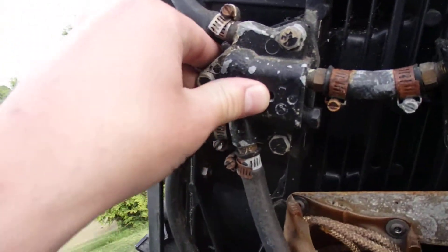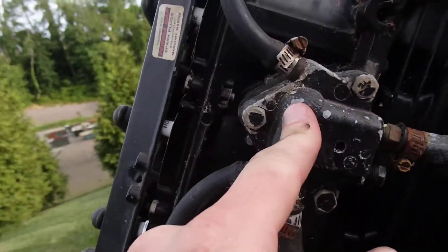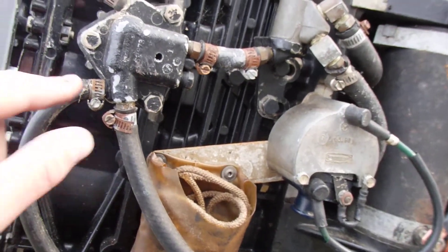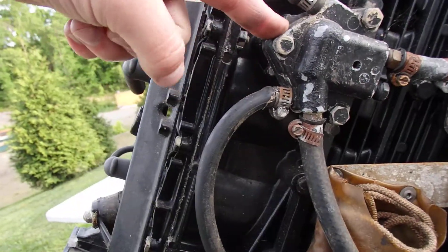This is what I believe to be the fuel pump. There may also be a water pump in here — not sure, I didn't have to dig that deep into it. Water will run from there, hop through here, and out this side and into this unit.